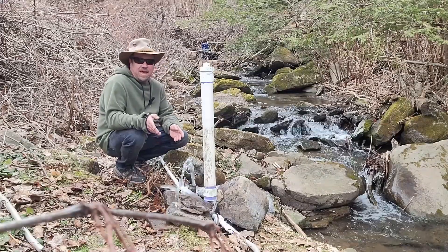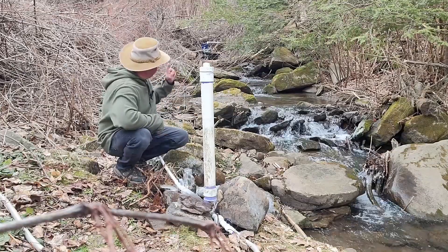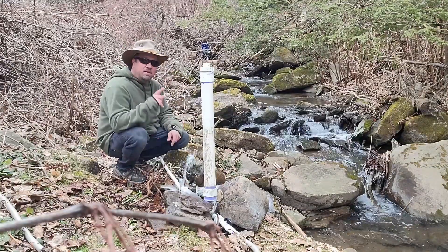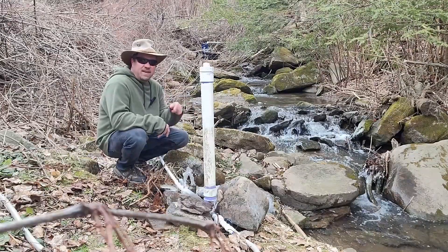This is a hydraulic ram pump, and it works because of a difference in height between the water source and the pump. It is a well-known phenomenon, although not readily recognized, called water hammer.